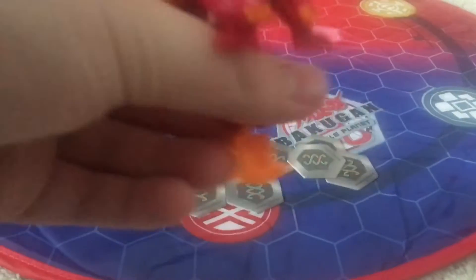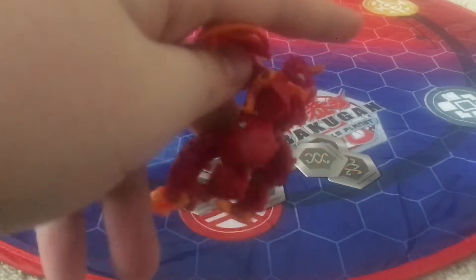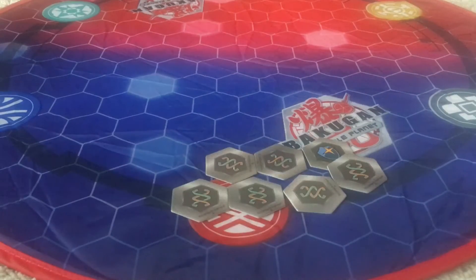This one actually comes in three different things: it comes in single, the three-pack, and then the GameStop exclusive five-pack, which came out pretty recently. So next up, let's do this one.